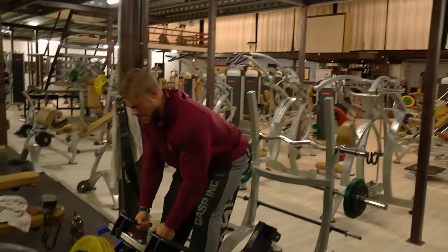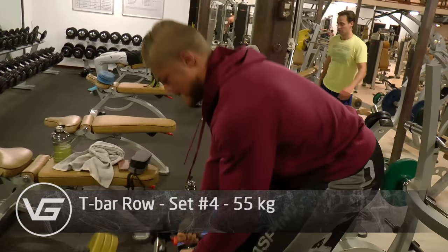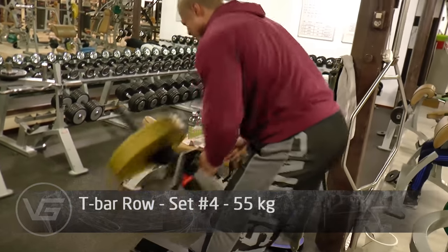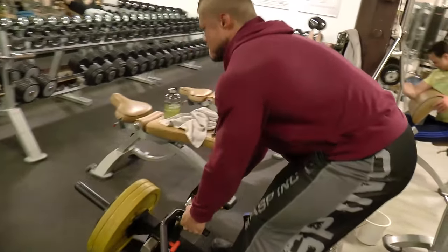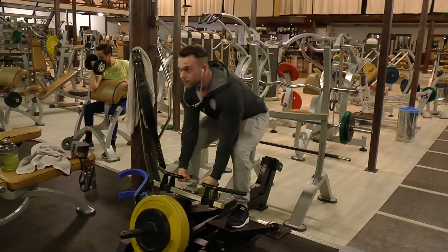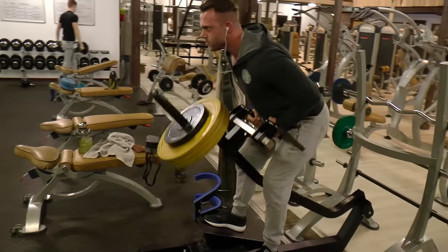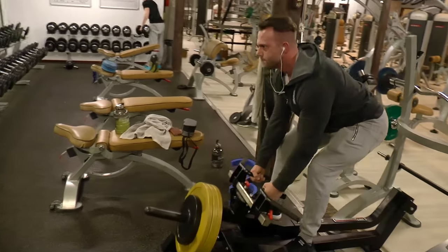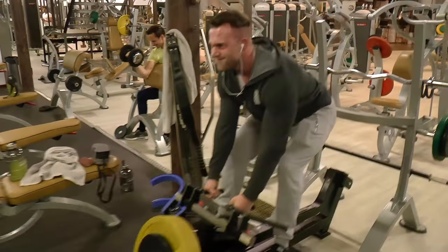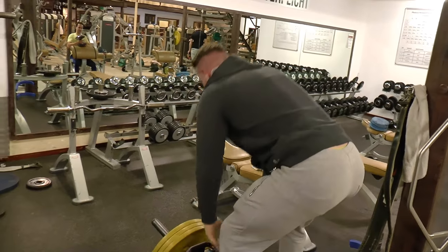This guy wearing Vintage Genetics apparel — this is set number 4, one more set, and we're going heavier than this but we're not showing that. As you can see, I'm going as deep as I can, stretching the lats, going below the knees at least. That's what you guys have got to remember: go at least below the knees, even lower if you can, while keeping the back straight or arched — at least in a neutral position — so you have less chance of getting a lower back injury, and you automatically contract and stretch the lats more efficiently.